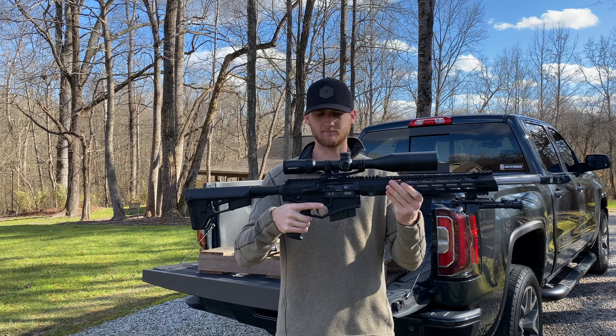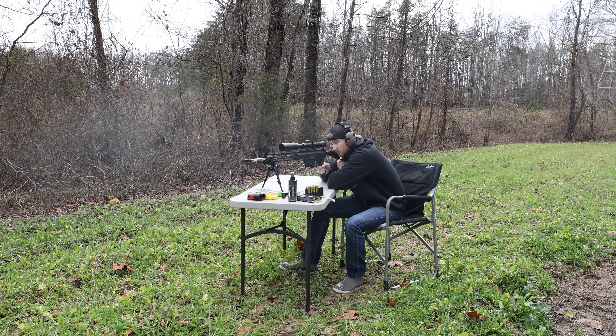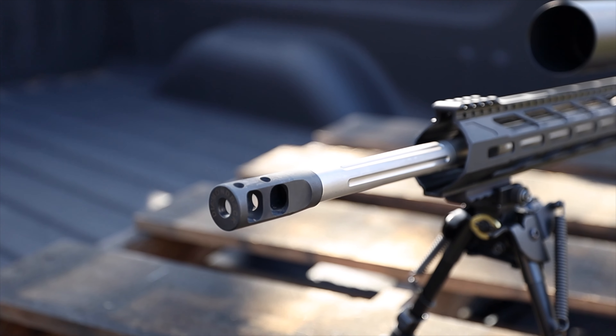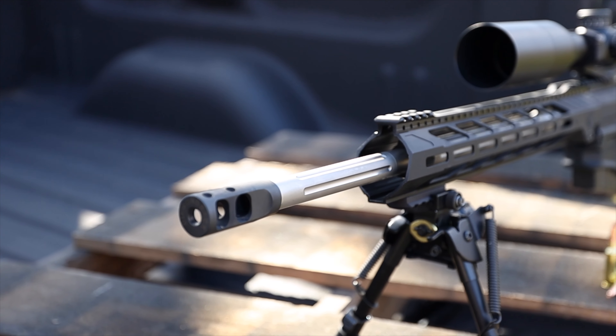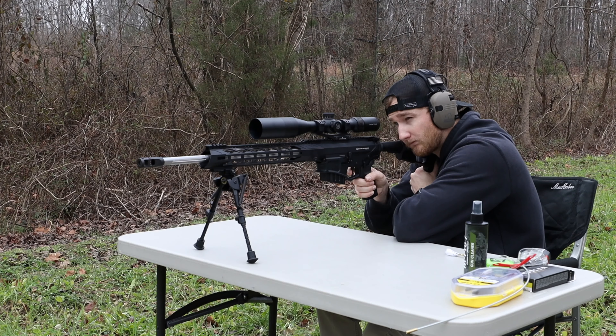Overall I'm really liking how it's shooting. The recoil on this gun is almost non-existent — obviously being semi-auto has a lot to do with that, but the big muzzle brake on the front really helps with recoil as well. This thing is a blast to shoot and you're not going to blow your shoulder out shooting it a lot.